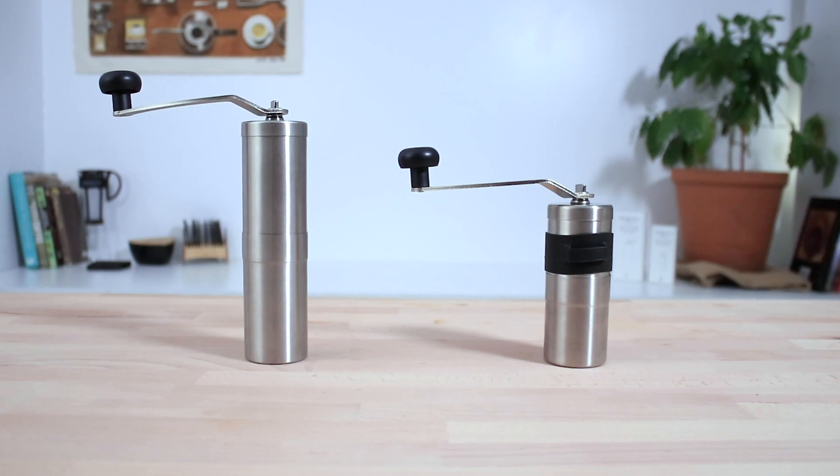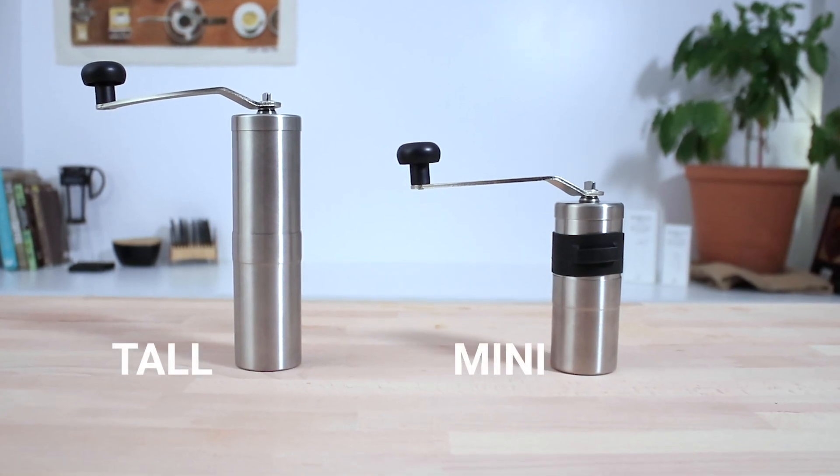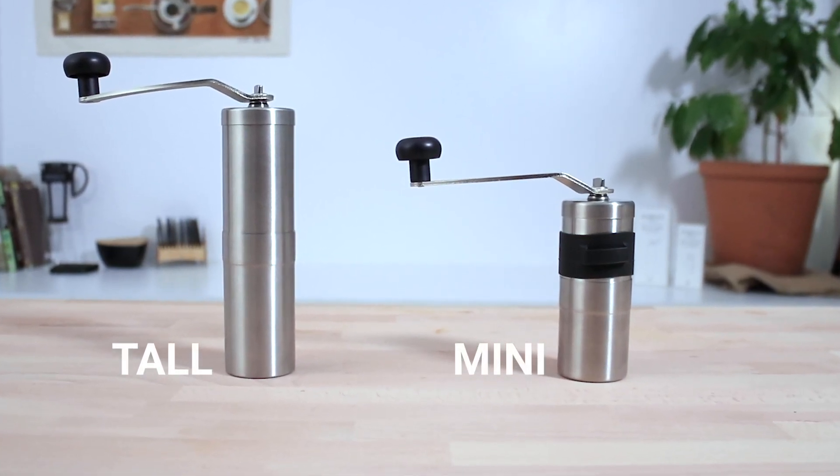Porlex also have a taller version, the Porlex Tall, and you can check out both of these grinders on our website. Using freshly ground coffee will always produce better results in the cup — better yet, having that freshly ground coffee anywhere you are by taking along the Porlex Mini.